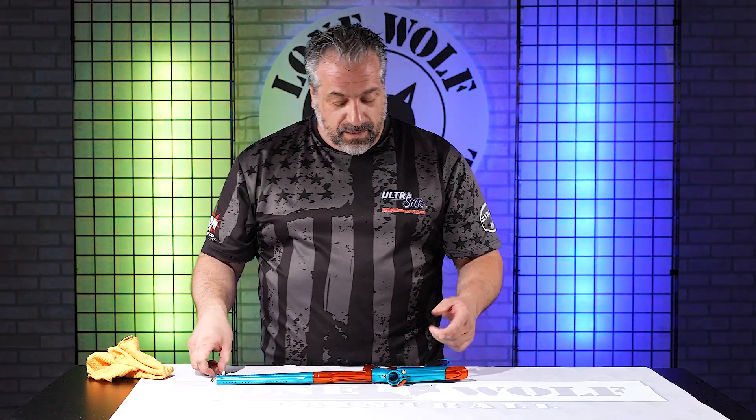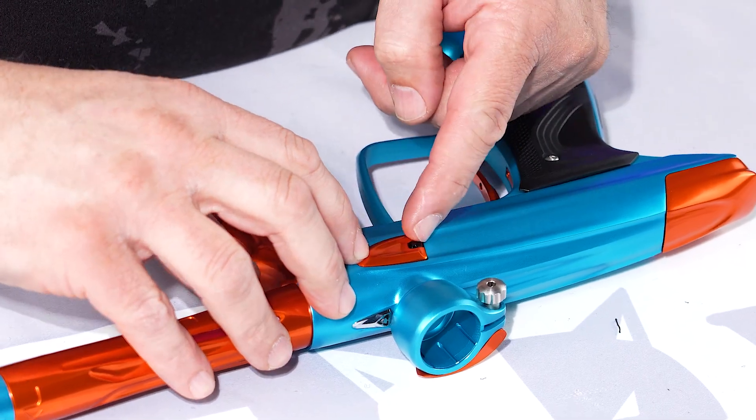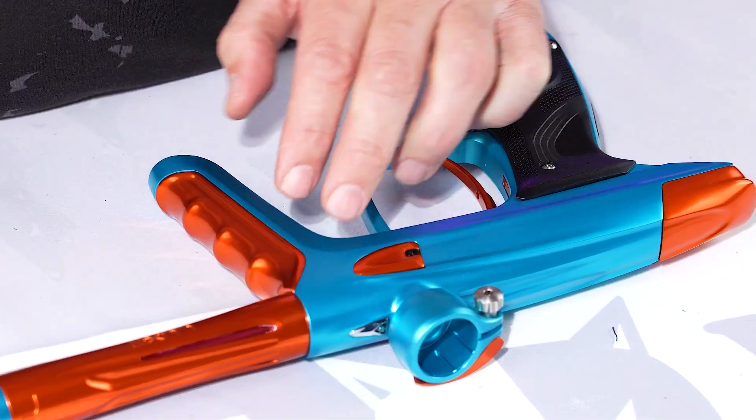First thing you're going to have to do is pull your eye cover out. If you don't have fingernails to pull the latch back, I use a dental pick.